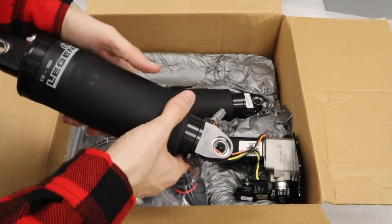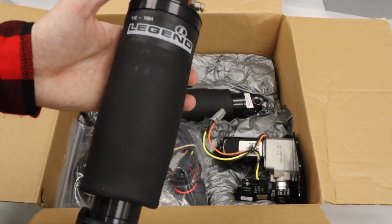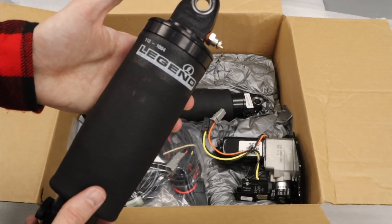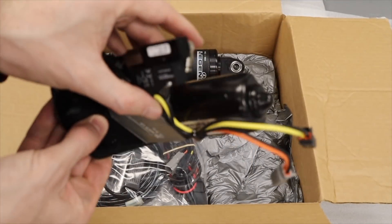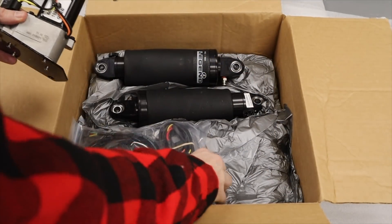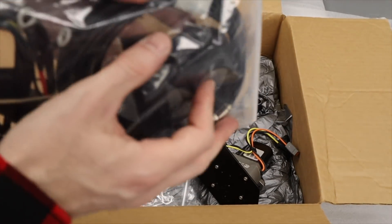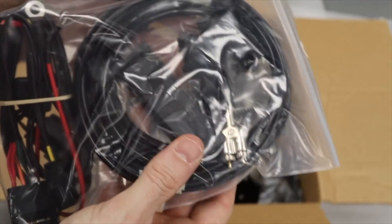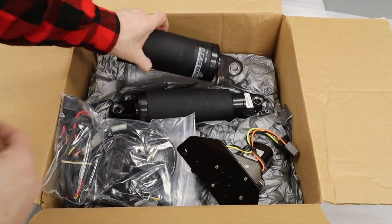There you go - the Legend air suspension. Really nice bit of kit. As I mentioned, I can have it raised or lowered. It goes as low as 11 inches and as high as 13, so that's a nice variation. The way you change the ride height is via these switches here - air in, air out. Job done.